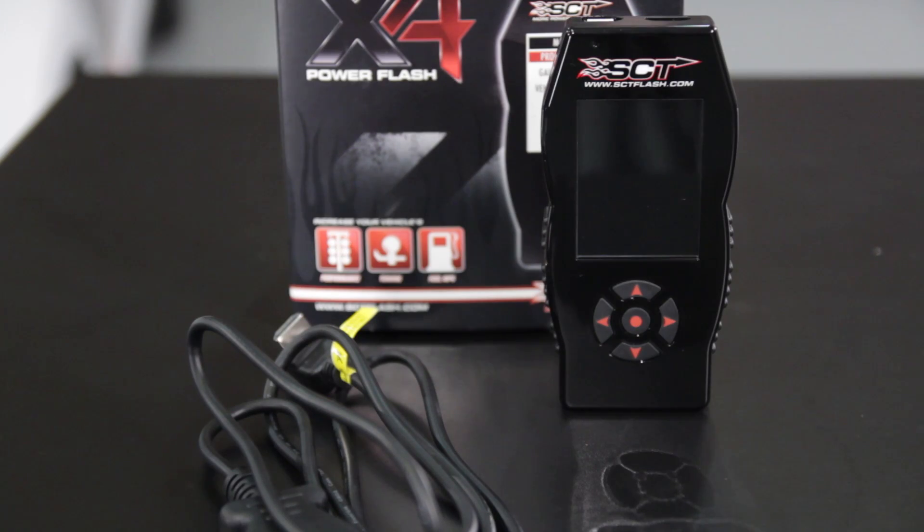Of course, you can further the drivability and performance of your Mustang by purchasing an SCT X4 Tuner and SVE Custom Tune.